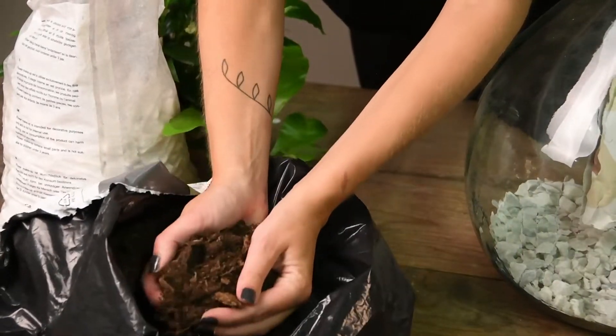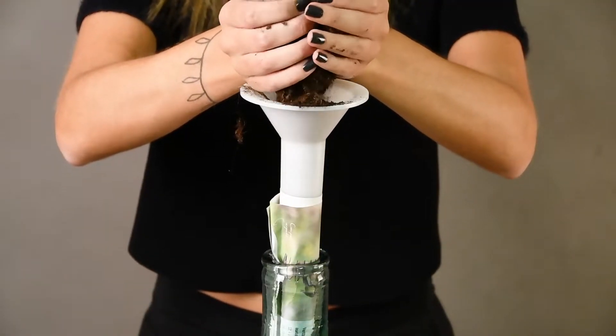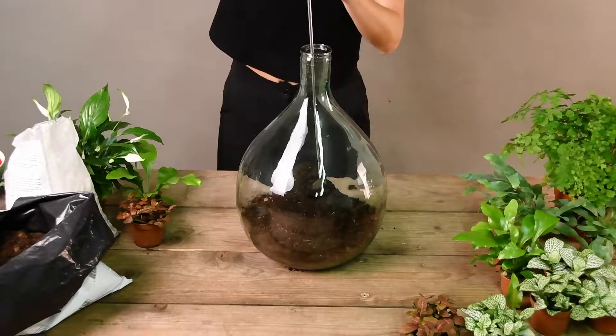Add the houseplant soil. Add enough so that the plants can be planted easily, approximately 5 to 7 cm.